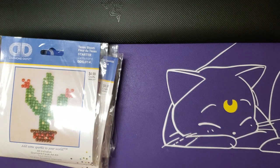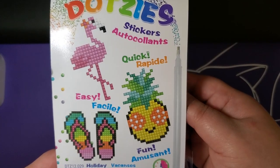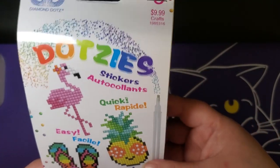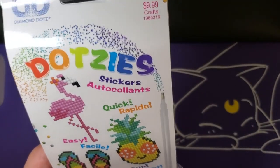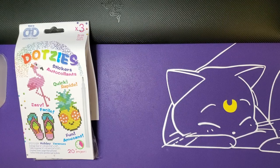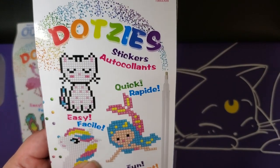I also got some Dotsie stickers - the flamingo, the flip-flops, and the pineapple. There are three in that pack, and each three-pack of stickers is $9.99. I got the other one as well with the mermaid, the unicorn, and the cat.